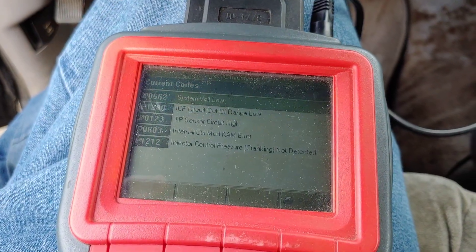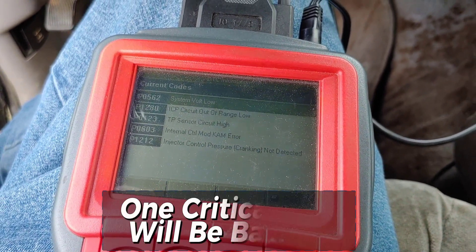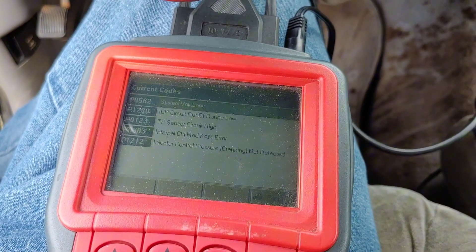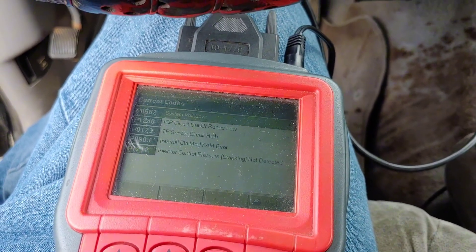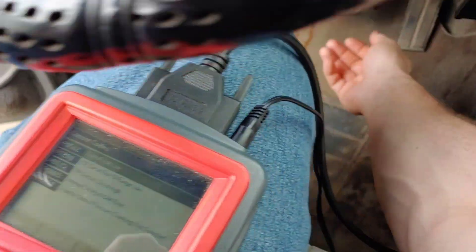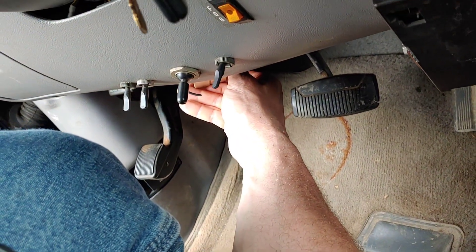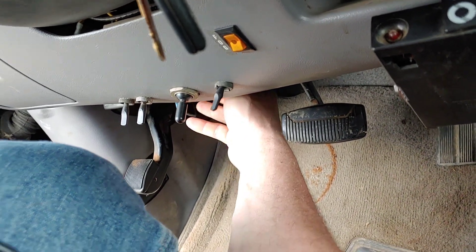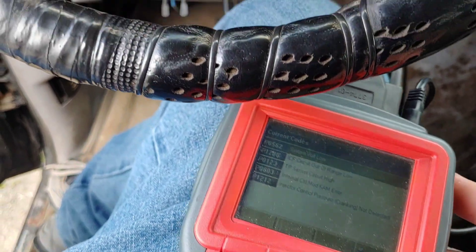A quick Google search — a lot of those codes look like they could have been triggered because there was no power to the PCM. I'm not going to clear them yet. What I did do was unplug the ICP — injector control pressure sensor — because if you do that it'll put it into a default limp mode, and if that sensor is bad it may start. Let's give it a try with that unplugged. Nothing. So I'm going to clear these codes and get some fresh information.